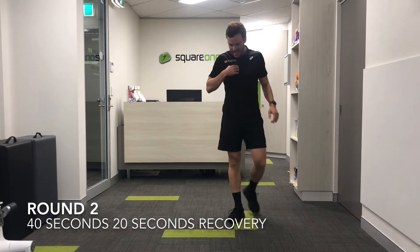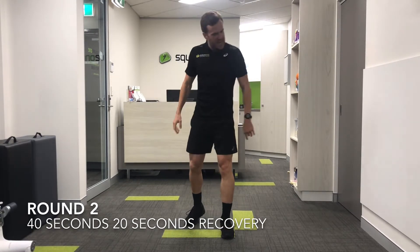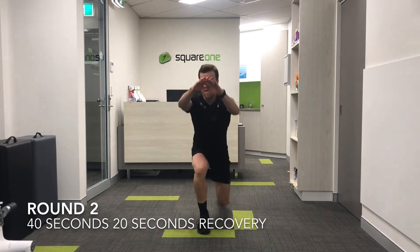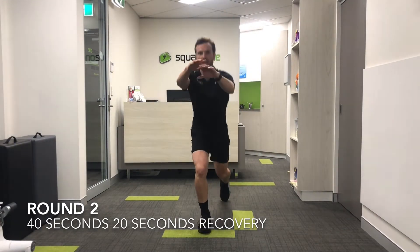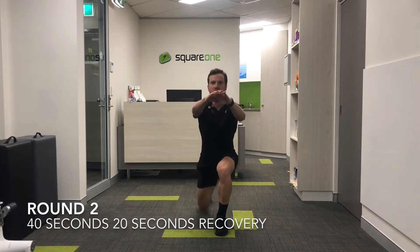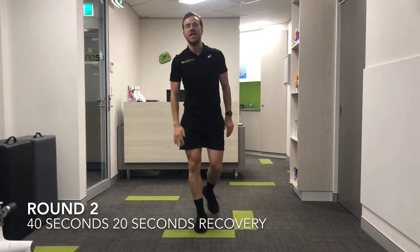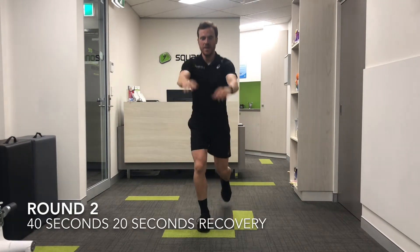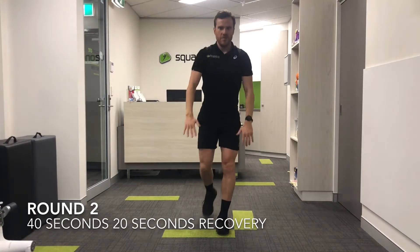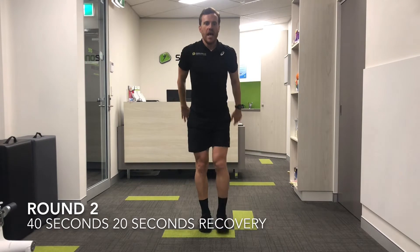Round two — back into the reverse lunge again. Five seconds — starting to lose my breath now, which is a good thing. Coming through, round two reverse lunges. Really working on that hip stability, working on the control of the legs, keeping the back straight. Last 10 seconds — this is probably a bit more of a recovery exercise in the round, but a great one for your hips. And time — 20 seconds.